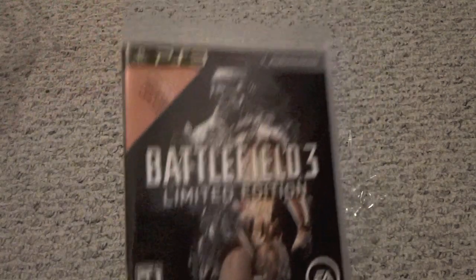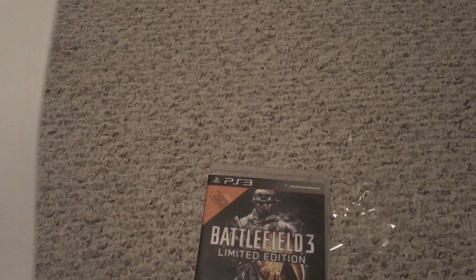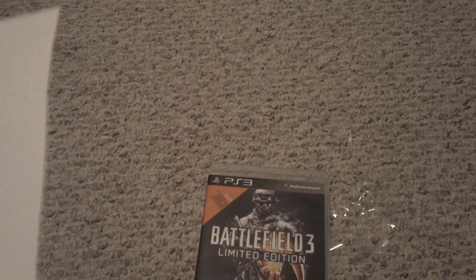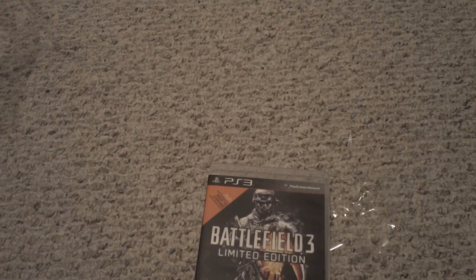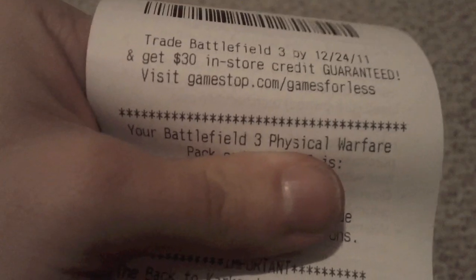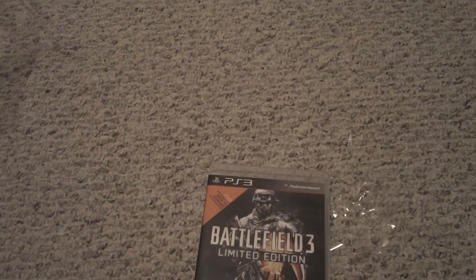So that was the unboxing of the limited edition Battlefield 3 for PlayStation 3. This is Zayn Pippin — please comment, thumbs up the video, rate, subscribe. And if you got the limited edition at GameStop, you got a code on your receipt: a Battlefield 3 Physical Warfare Pack code. That's the other code you get with the game.